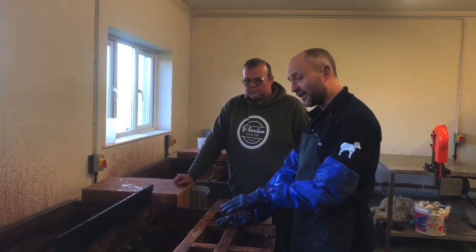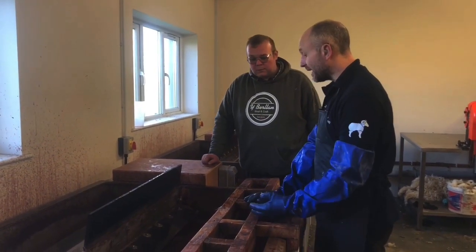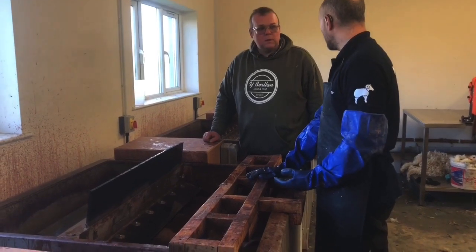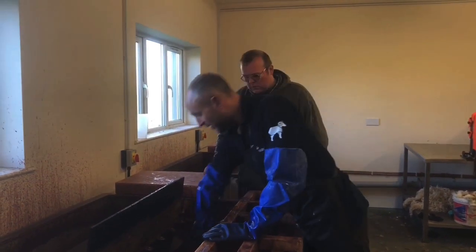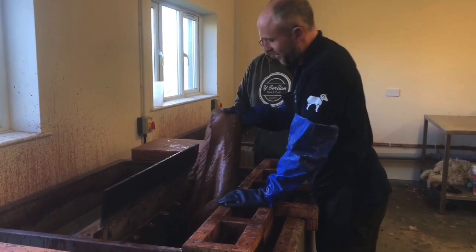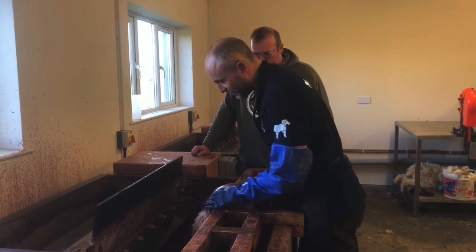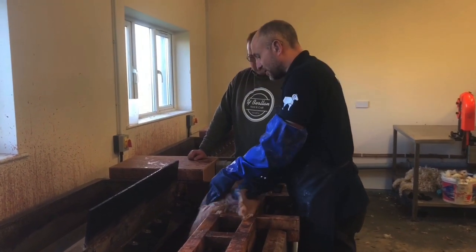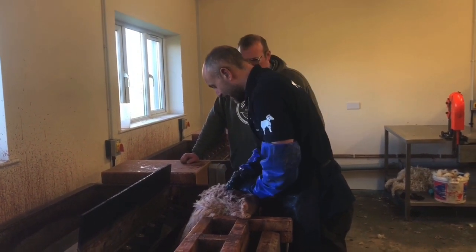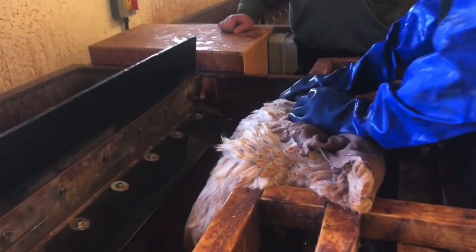Here we've got the skins that have been in the tank all week. We need to take these out now and get them ready for the next part of the process. We just grab the skin and try and get as much of the tannin out as possible. You can see the fleece changing from brown to white as we push the tannin out — the fleece kind of resists the tannin, but the tannin penetrates the skin.